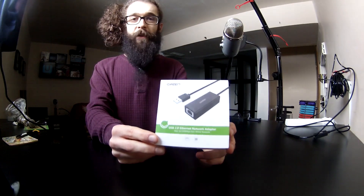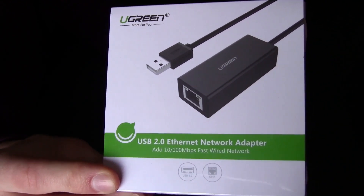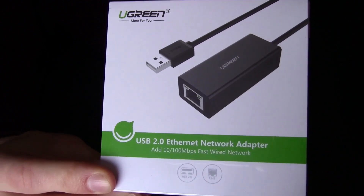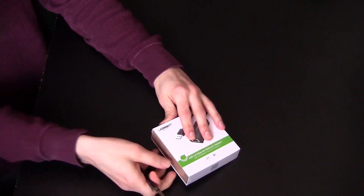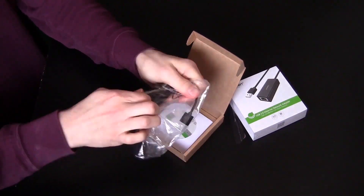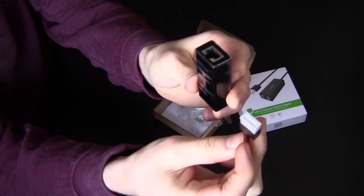Up next is an accessory I got for my Wii U — a USB 2.0 Ethernet network adapter. This is going to let me connect my Ethernet cable directly into my Wii U, and hopefully I can get some awesome non-laggy matches of Black Ops 2 as well as Mario Kart. I'm honestly not sure it'll be that much better than Wi-Fi, but I thought why not. Pretty slick little Ethernet adapter — nice and small, should be able to tuck it away pretty easily.